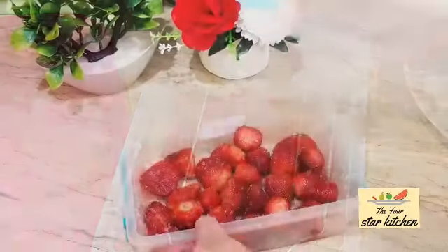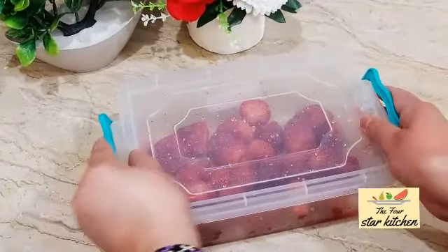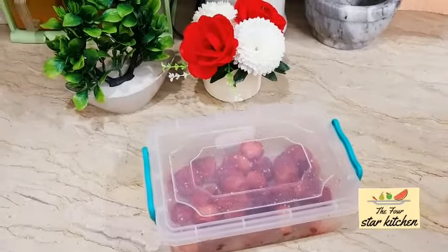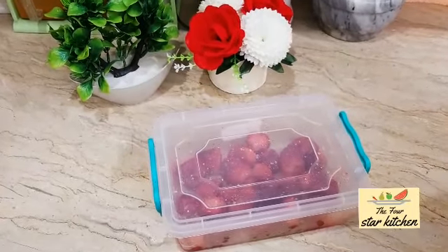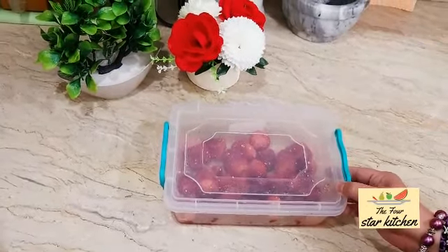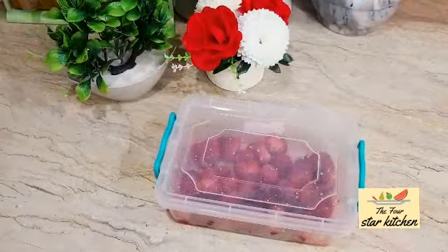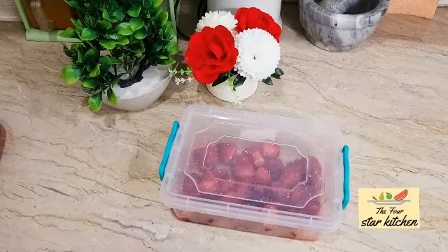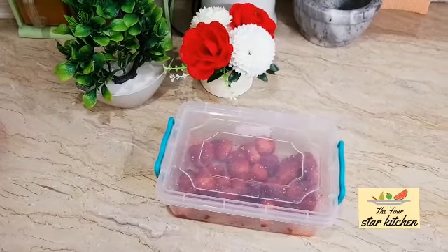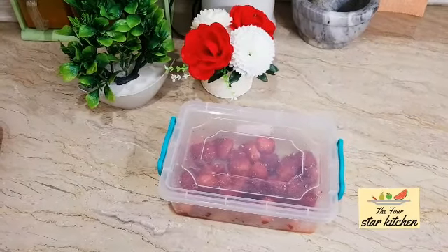I will mix all the strawberries and put them in a dry box, then place them in the freezer. For 5 to 6 months, they will keep well — the color and texture will be preserved. Please store strawberries this way and enjoy them. In Ramadan, these will be very useful. I pray that this is helpful for all of you.